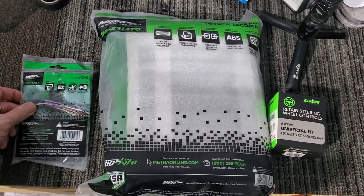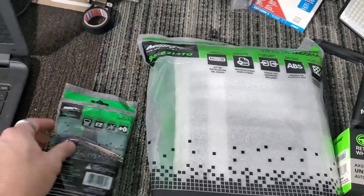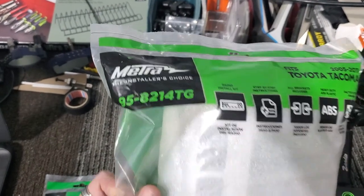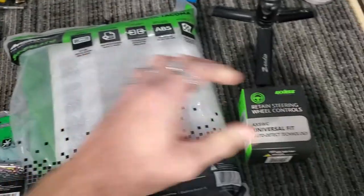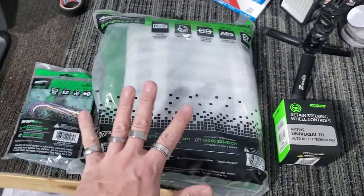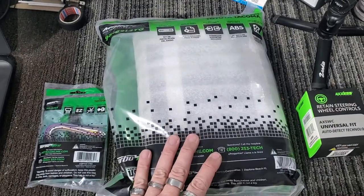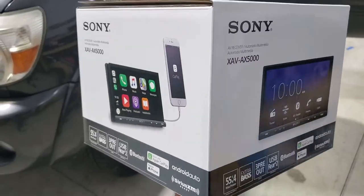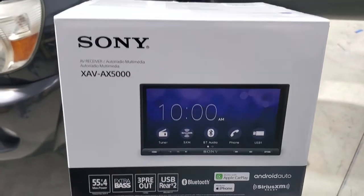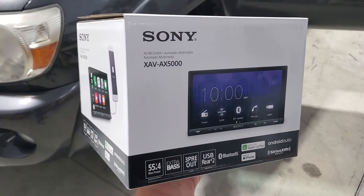These are the three parts that we're going to be using: the 70-1761, which is the wiring harness; the dash kit, which is a 95-82-14TG, the silver dash kit; and then the Access steering wheel interface. These are the three parts we're going to need to make this radio work. On top of that, we're obviously going to need the Sony XAV-AX5000 as well — really awesome head unit, probably one of our best sellers.